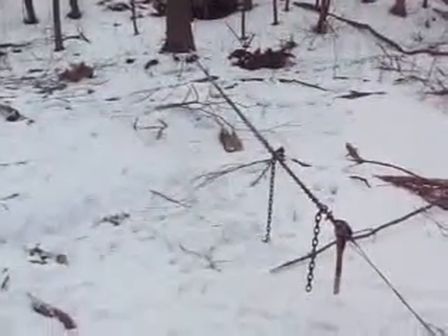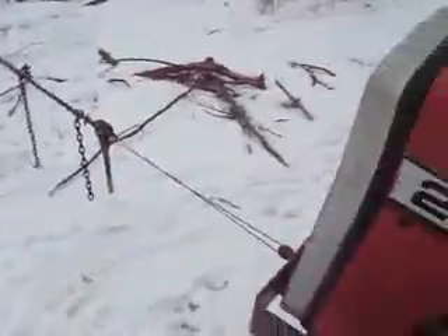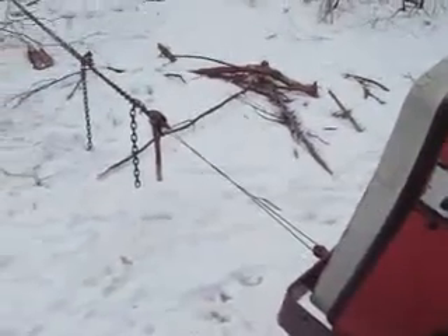Alright, I got all my chains hooked up. I hope that tree's big enough — if it's not, it's done. That come-along sure as shit isn't.